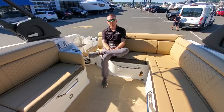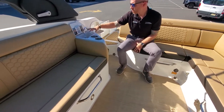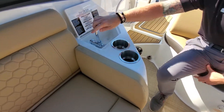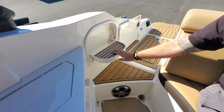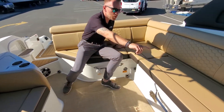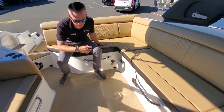Here we are inside the cockpit. We can see right here we have this really nicely appointed wet bar, two cup holders here — it stows away nicely like that. Side entry step for easy access on and off the boat if you have a higher dock. Huge L-shaped seating here inside the cockpit, plenty of room for everybody.